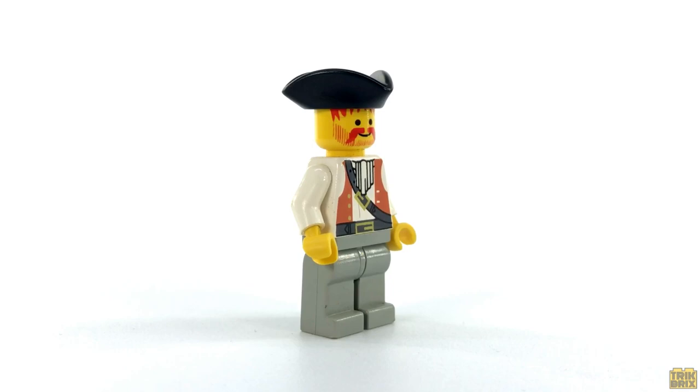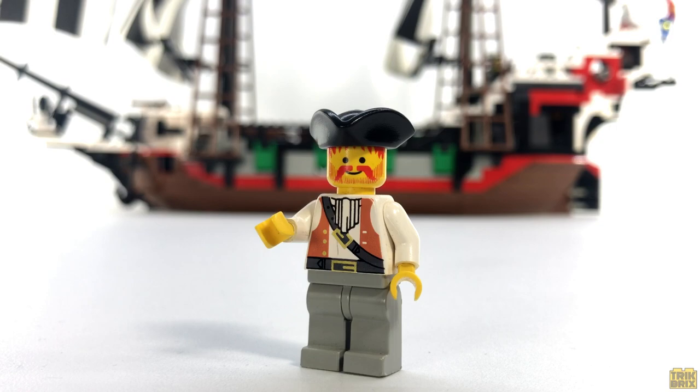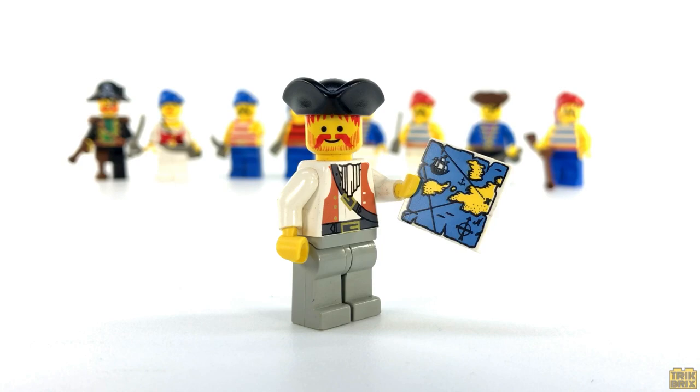His rarity — usually selling for about $20 on the secondhand market — is due to the fact that his torso was only ever offered in two pretty large and expensive sets: the Skull's Eye Schooner of course, and the awesome Imperial Trading Post, which we'll definitely be taking a look at in the future. I love having him in the collection since he injects a bit of variety to the otherwise very similar crew. And here he's given a map to help lead them to the buried treasure.